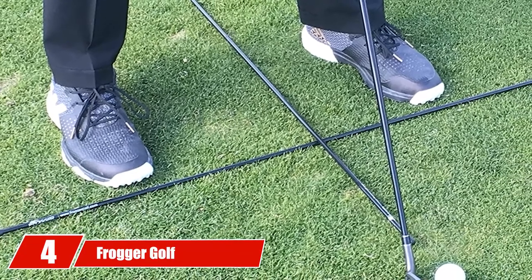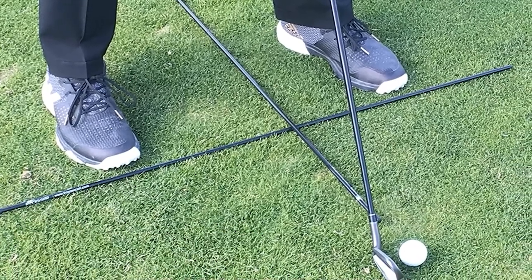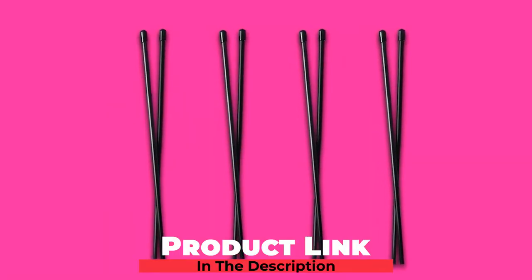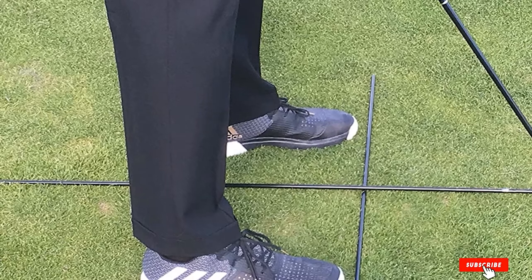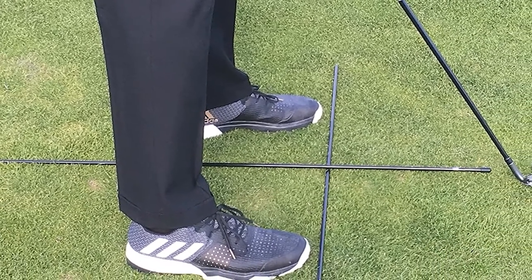Next at number 4, we have Frogger Golf Alignment Sticks. In recent years, Frogger has made a name for itself as a reputable manufacturer of golf training aids and accessories. Their 40-inch Tour Sticks Golf Alignment sticks are no exception. These golf alignment sticks will provide better swing path, short golf game, and target line posture. Their lightweight fiberglass design won't add much weight to your golf bag. They're durable and won't break even if you accidentally hit them at full speed. These best alignment sticks come in a dark green color and serve a purpose at a reasonable price.